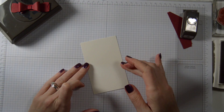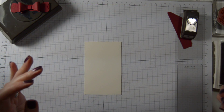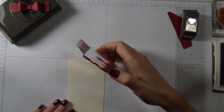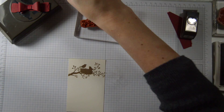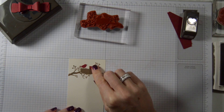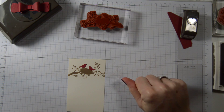Now we are going to stamp the birds on this piece, which I have mounted in baked brown sugar — but we want the birds to be red. Before I started filming, I had already stamped the birds in red and cut them out, so now I have red birds and all I have to do is glue them on. I did think about inking up with markers, but I don't have the Cherry Cobbler marker, so that was my solution.